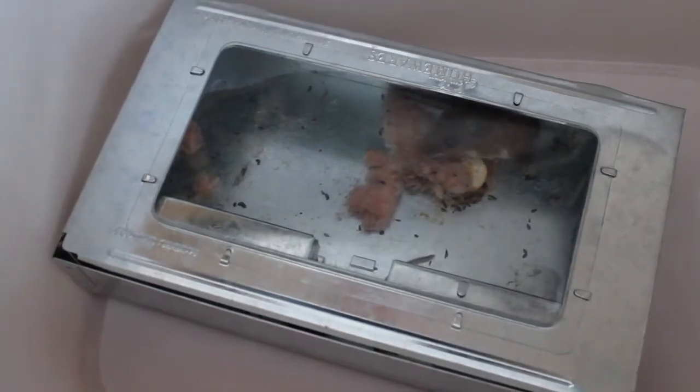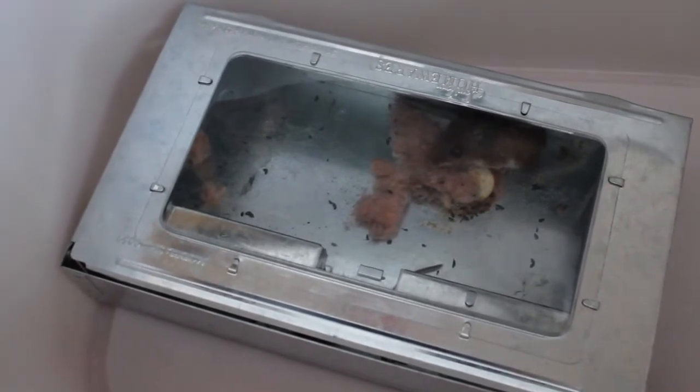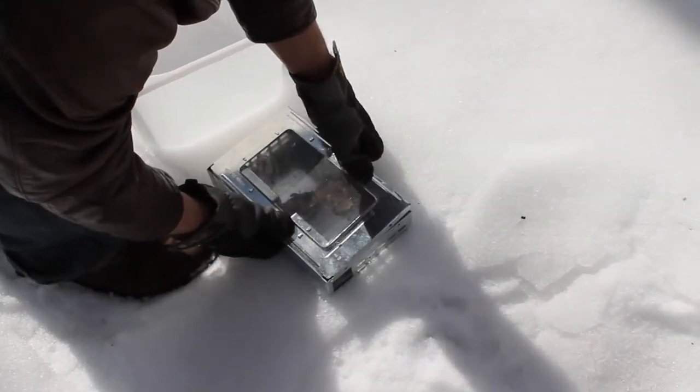Tips on use: check the trap often — I check it every day. If I catch something, I release it outside. Keep using the trap for a month, even if you don't trap anything for a few weeks, just to make sure all the mice are gone. I have caught a total of six mice so far. I'm releasing them into the park next to my house, and I have to say, they are really cute.